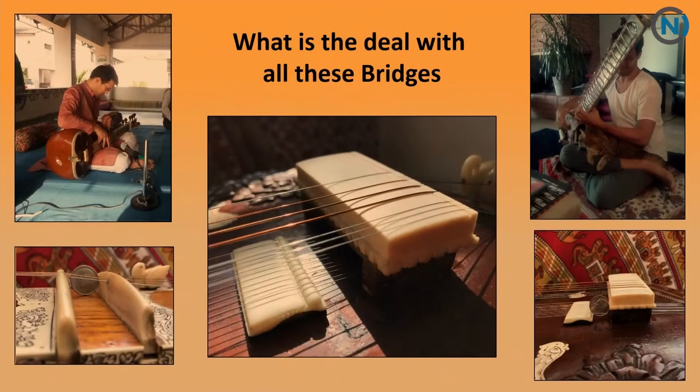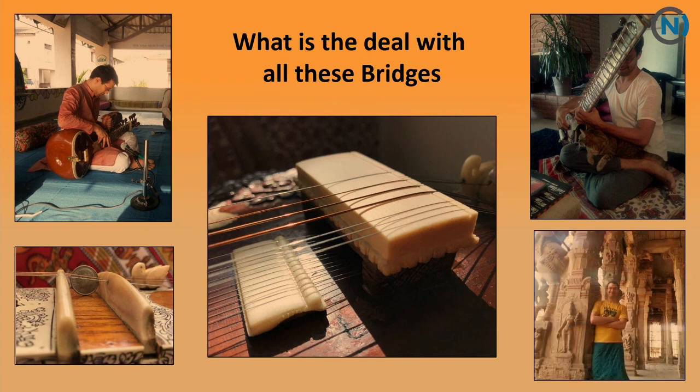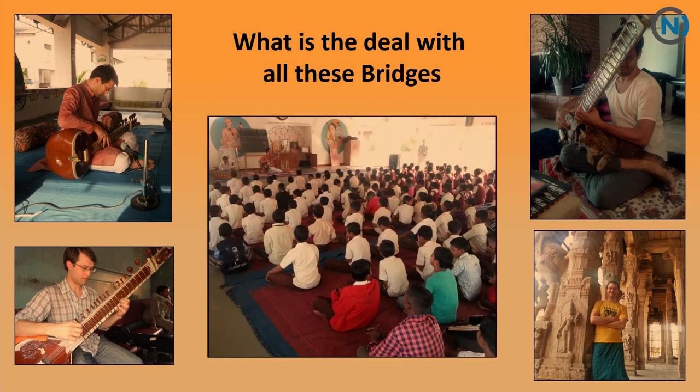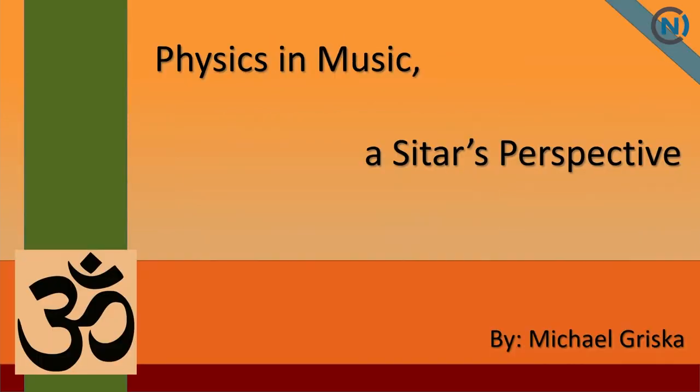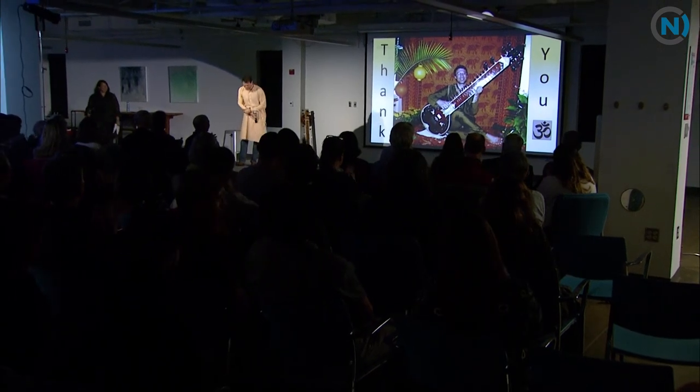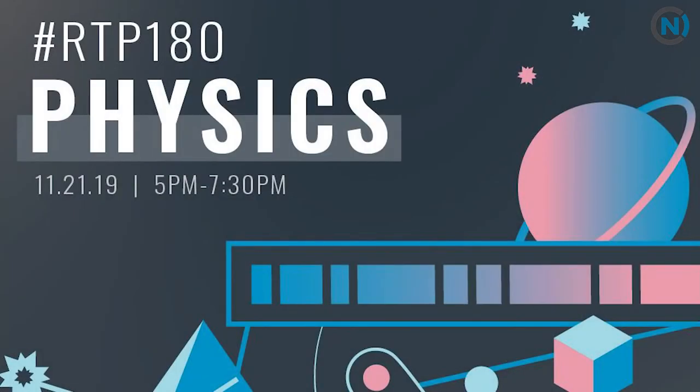Just a quick thought: as we often have pendulums and tuning forks in physics classrooms, maybe we ought to have some sitars there too. Hope you enjoyed it. It's been Physics and Music: A Sitar's Perspective. Thank you all so much for your time. My name is Michael Griska — it's been a pleasure.